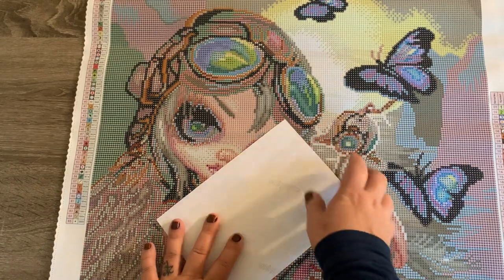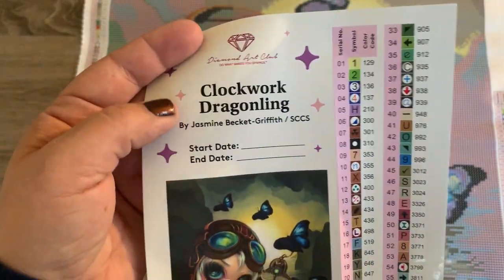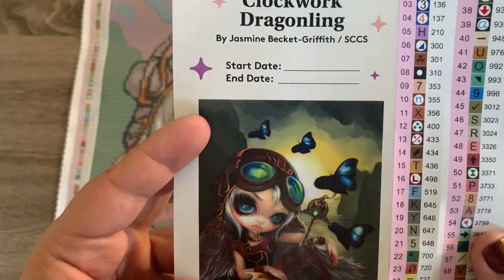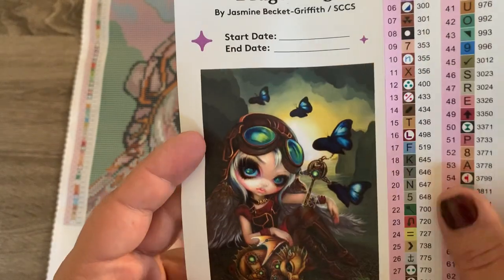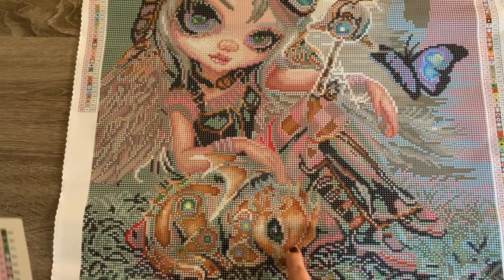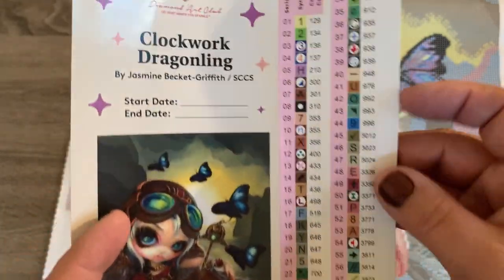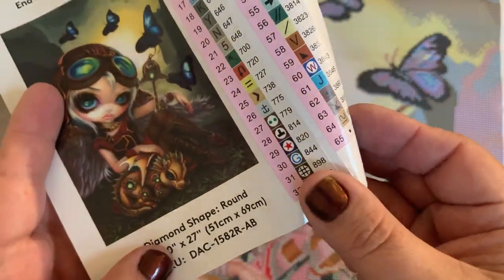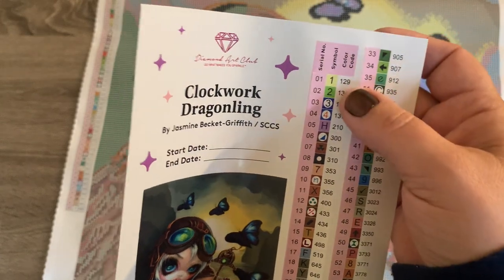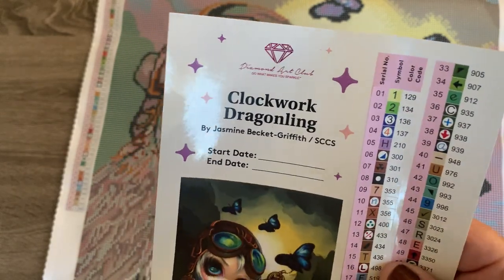Let's take a look at the sticker sheet. This is going to have your start and end date, the name of your canvas — which is Clockwork Draggling — and the artist is Jasmine Beckett Griffith. It's a dragon or draggling — did I say it was a deer? It kind of does look like one. So these are the stickers over here; they do peel off. Sometimes you have extra ones. This is going to have 65 colors — that's a lot. And it looks like one, two, three, four ABs. So we're going to be looking for four ABs — it looks like maybe a yellow, a green, and two different blues.